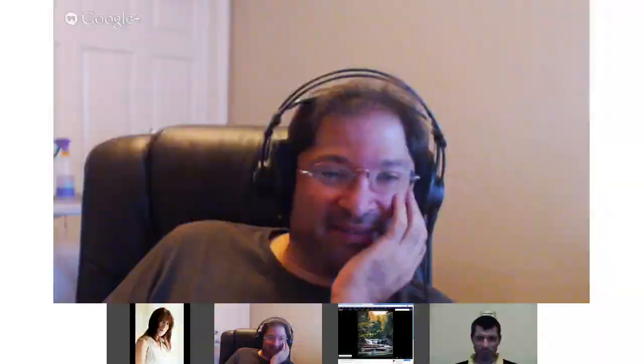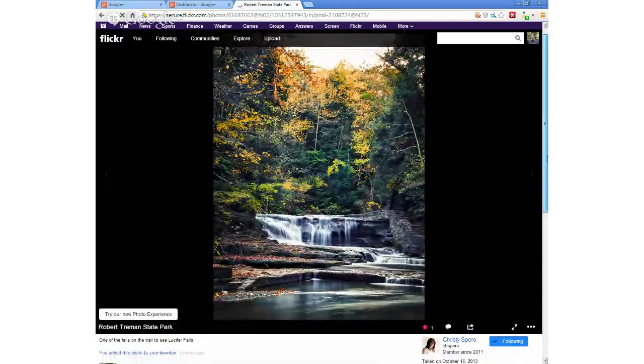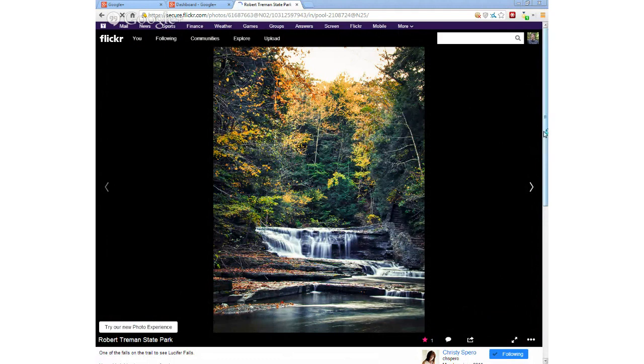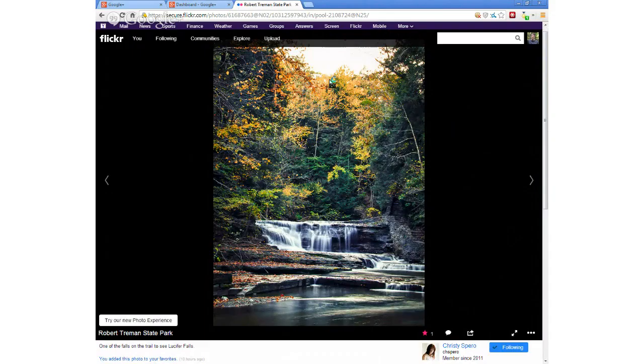Here's another one from Christy — a long-distance shot of another fall on the trail to see Lucifer Falls. This is another very nice shot, and there's that triangle again! I noticed that one, Frank. Nice colors in the background. That's just nice framing with the trees around there. Maybe if you could have gotten a little closer and gotten a little bit of the sky out, but then you would have lost this up front.